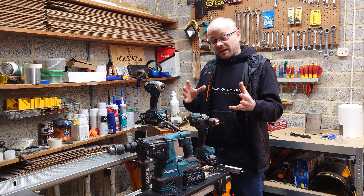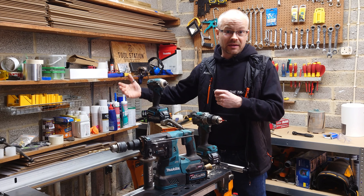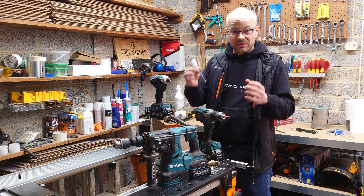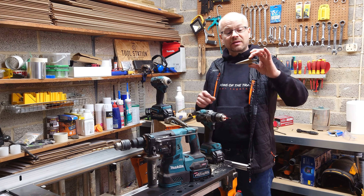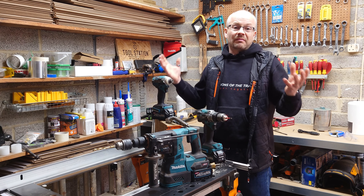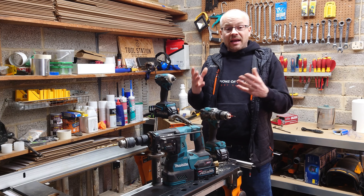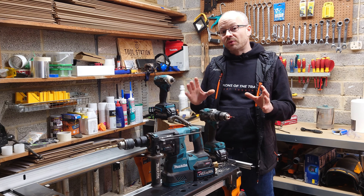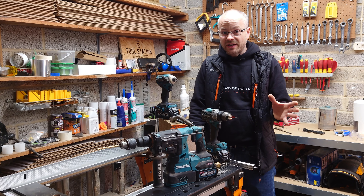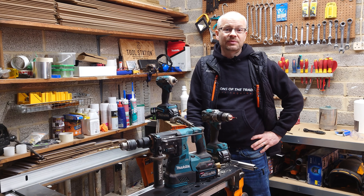I could go into far more detail on these machines but we'd be here for hours — things like spade bits, auger bits, step drills, there's so much to cover. As it stands, if you have any questions please leave them in the comments below — we're more than happy to answer them. Please don't forget to like and subscribe, as they all help the channel greatly. Until next time, thank you for watching and I'll see you in the next one.